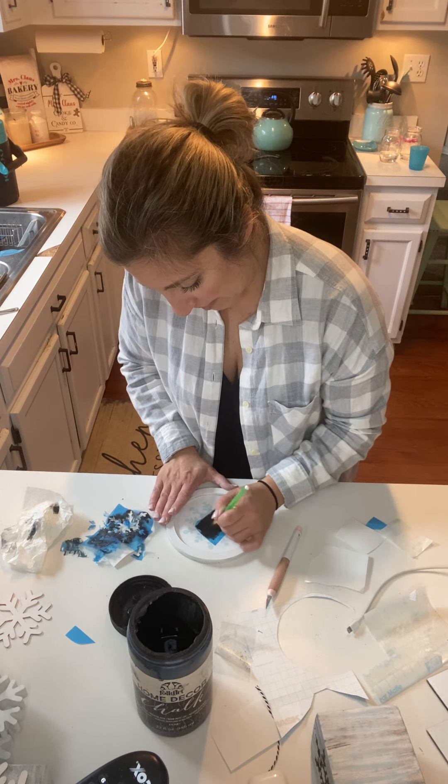All right, so there it is — I'm going to remove it right away. If you're worried about yours pulling up, sometimes if you're using acrylic with a lot of different layers and didn't let it dry long enough, you might want to let it sit. I don't typically have that problem with chalk paint personally. We did good — one section right here.